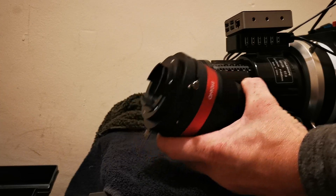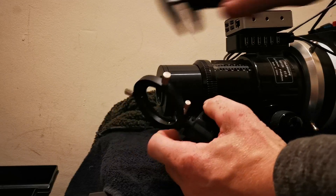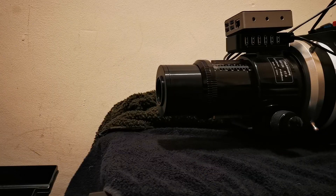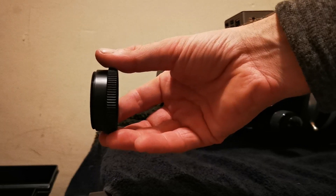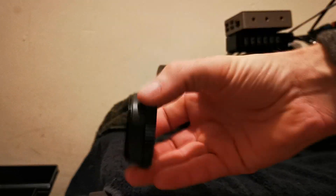The off-axis guider is another 9 millimeters thick. Then I have just a couple of spacers — a 10mm and a 7.5mm spacer that screw together — to give me an extra 17.5 millimeters, bringing the grand total to 56 millimeters.